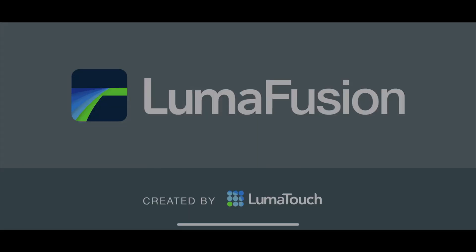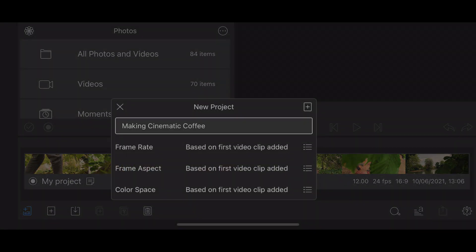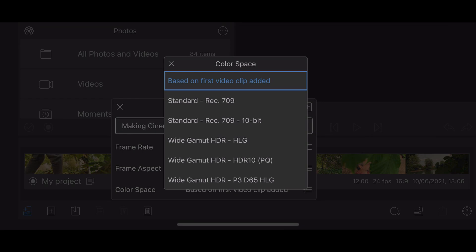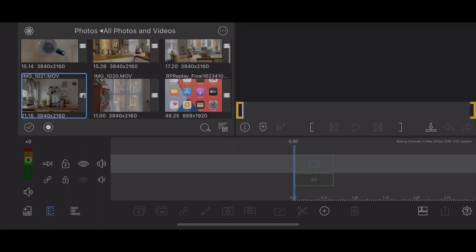Now I'm going to edit my sequence in LumaFusion, but again, we need to make sure the app is set to the correct color space. You can set it manually to wide gamut HDR HLG — HLG stands for Hybrid Log Gamma — or just leave it on based on the first clip added. And then when you add an HDR clip, if it's the first clip, it will set the color space correctly.